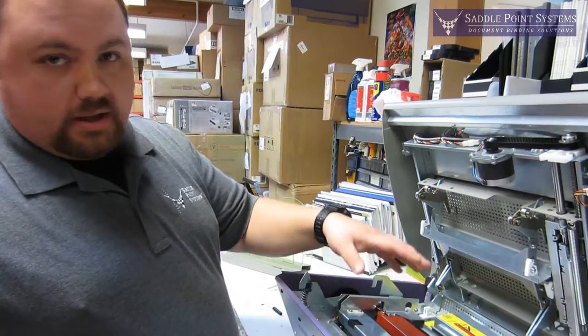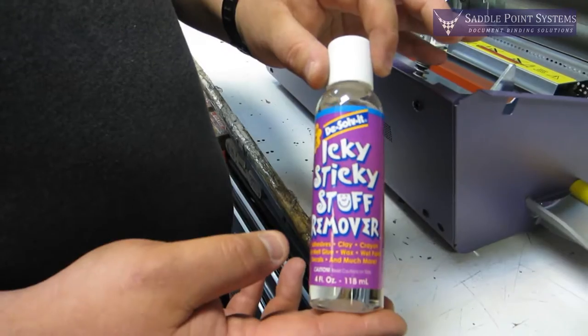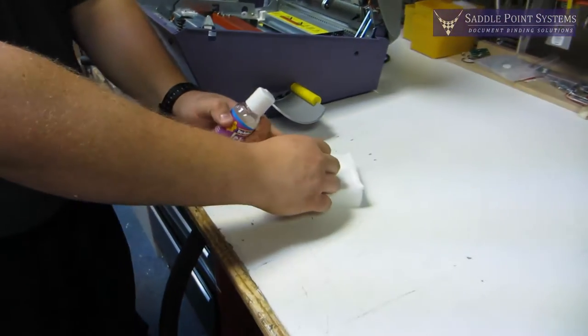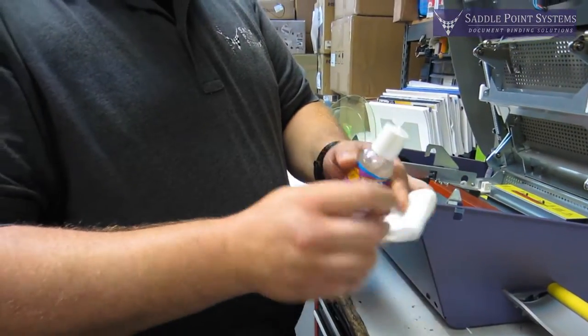In order to clean off the glue, we use the manufacturer-recommended cleaning product: Icky Sticky Stuff Remover. A bottle will come with your machine when it's new, and if you need more just call us. And a cotton pad — you can use a cloth or basically whatever works.